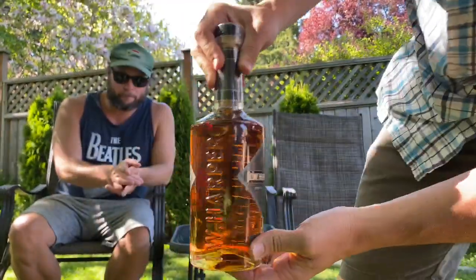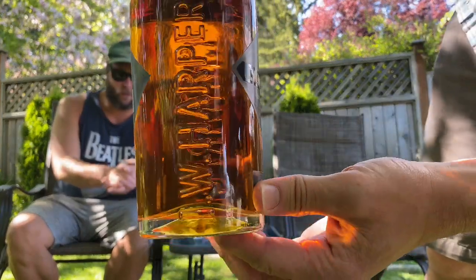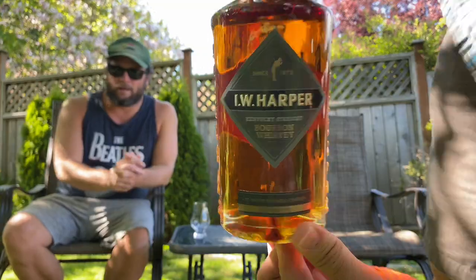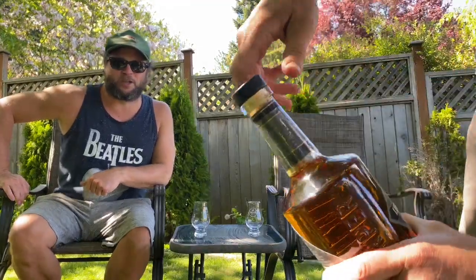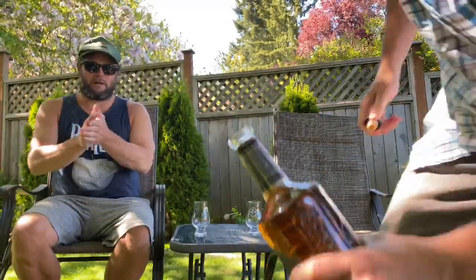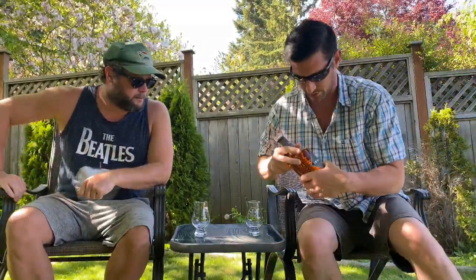Look at that glass — it's cool, and it even says IW Harper on the side in the embossing of the glass. Let's crack this open and get a cork pop. This is 41% ABV. After the uncorking — there we go, we got a cork pop out of it. Nice natural color, as all bourbon is.